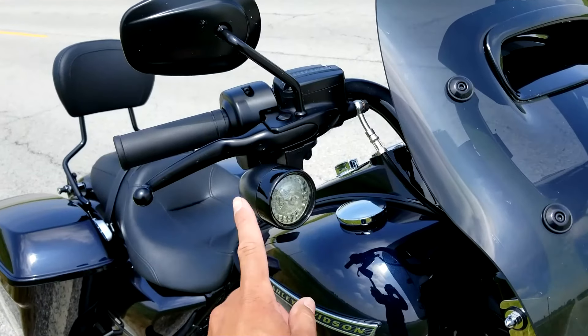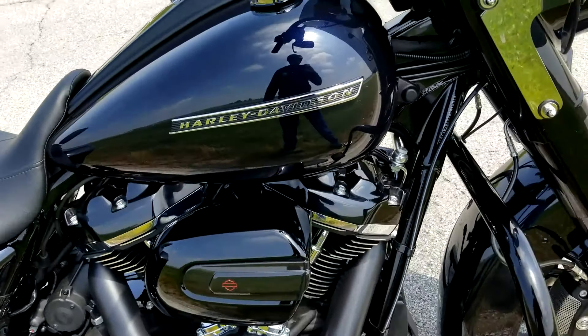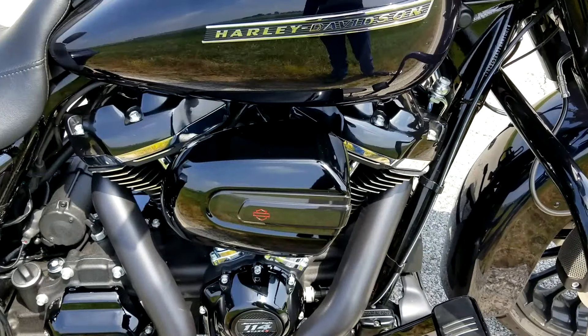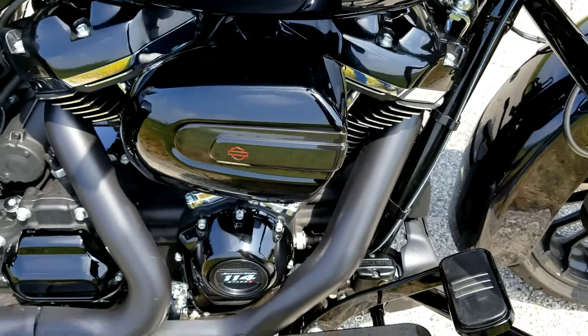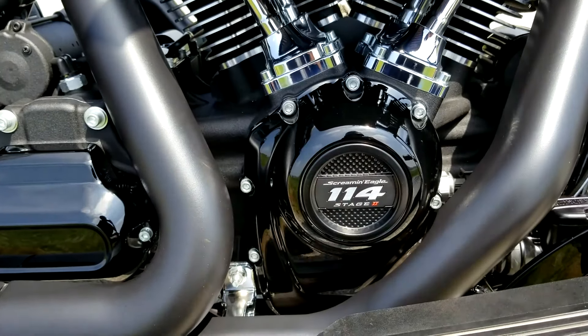Got the custom dynamic pro beams. Put on the stage one air cleaner by Harley and then the Kuhna air cover. If you saw my previous video, I just put a cam in, so I put on the plate that says Screaming Eagle 114 Stage Two.